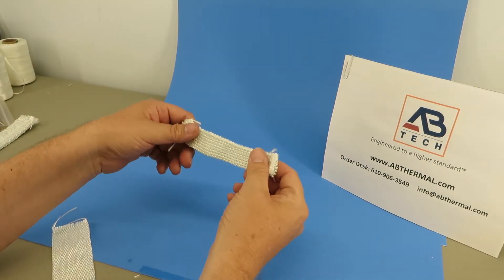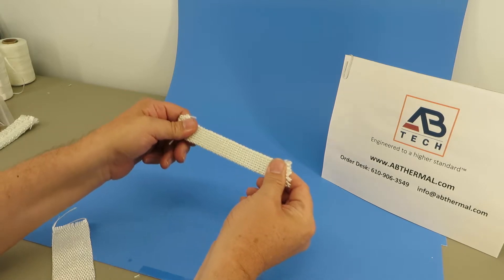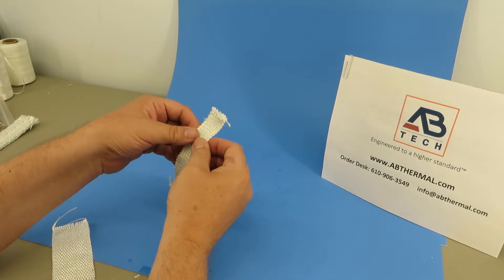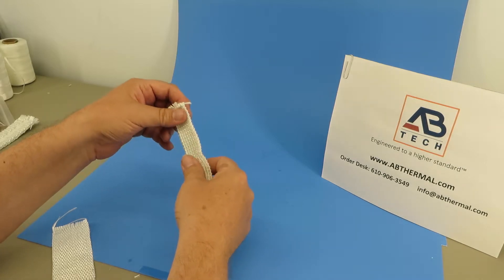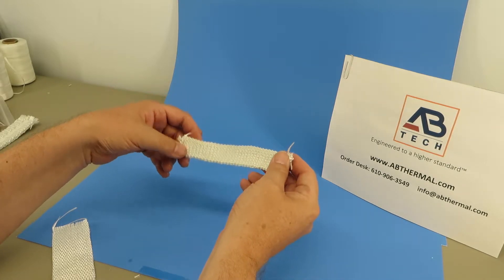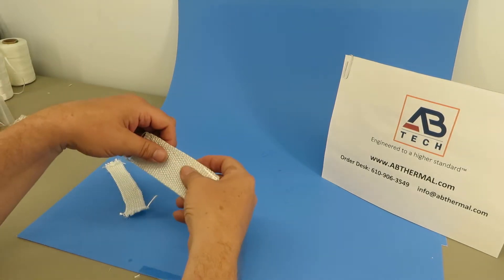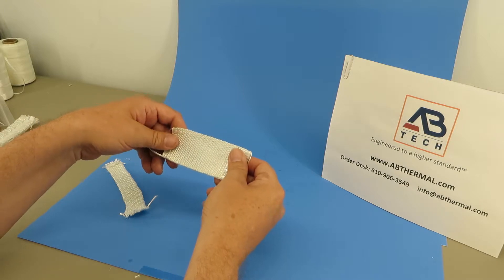A knitted tape has a lot of elasticity or give in it, which allows the tape to very easily conform over connectors, splices, fittings, or on hose and piping systems on bends and elbows, etc.